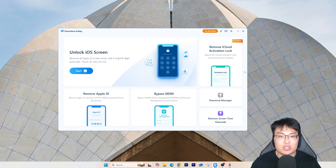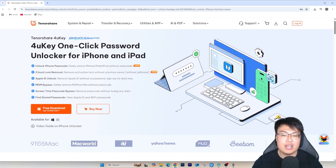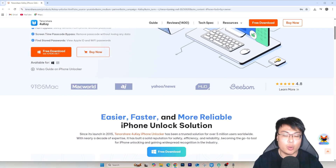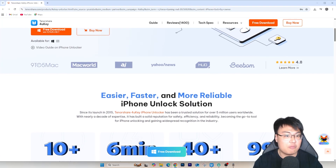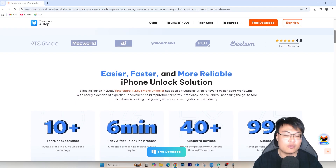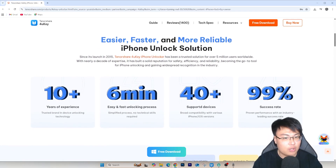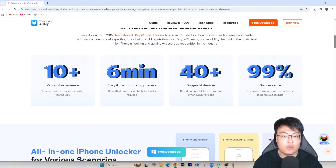Some software I tried didn't even work and some may break your phone, so if you want something good, safe, reliable, tried and tested, check out Tenorshare 4uKey. It can also save you a ton of money compared to going to a shop, where they might charge three to four times the price — plus you have to travel there. With this software you can do it all from the comfort of your own home with just a laptop, your phone, and a cable.